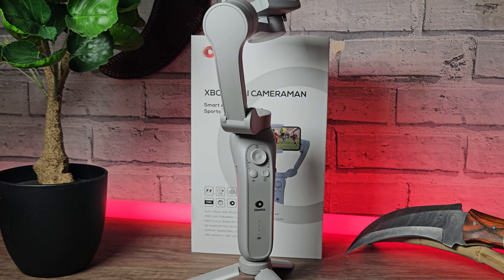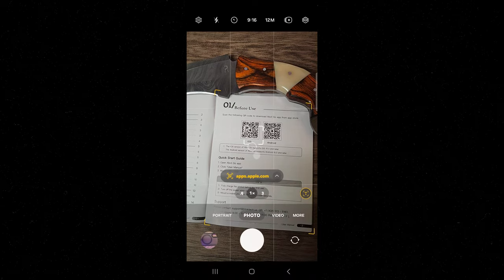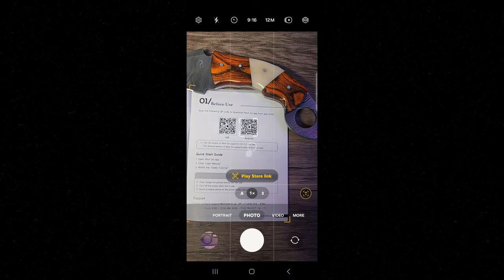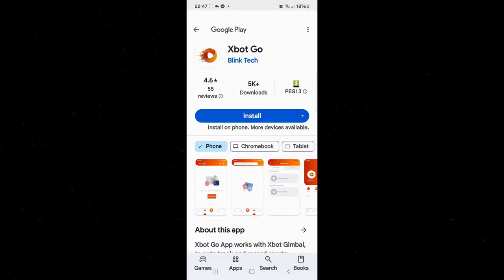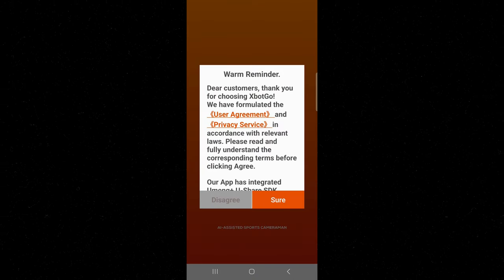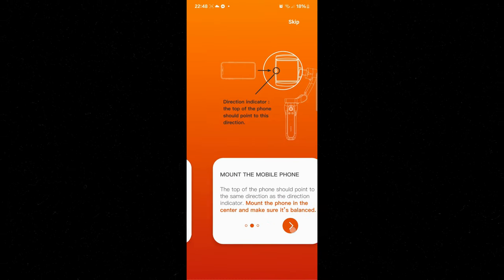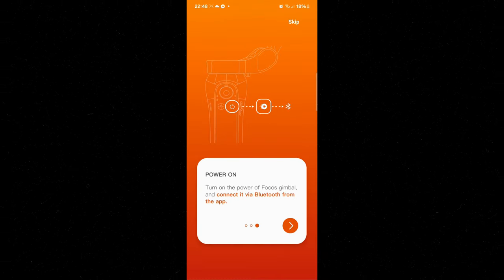I've got no complaints so far — it seems like a really good gimbal. But the proof is always in the pudding, so let's go ahead and install the application. You can do this by scanning the QR code in the quick start guide or searching for the XBot Go application in the Google and Apple stores. There are some typical permissions and small print to read through. The application is user-friendly and tells you how to use it efficiently.